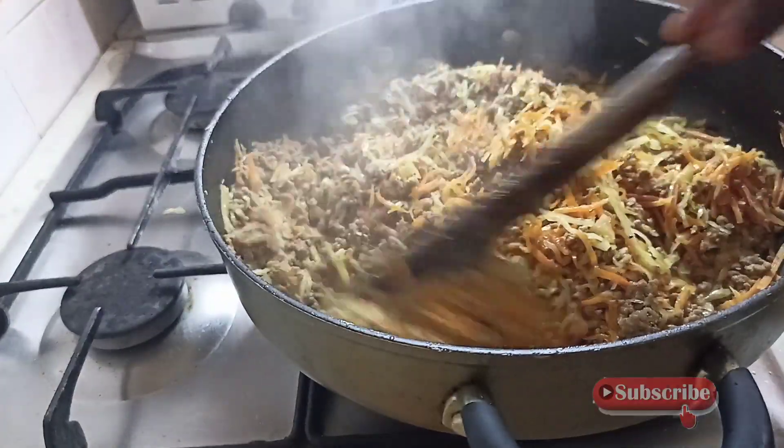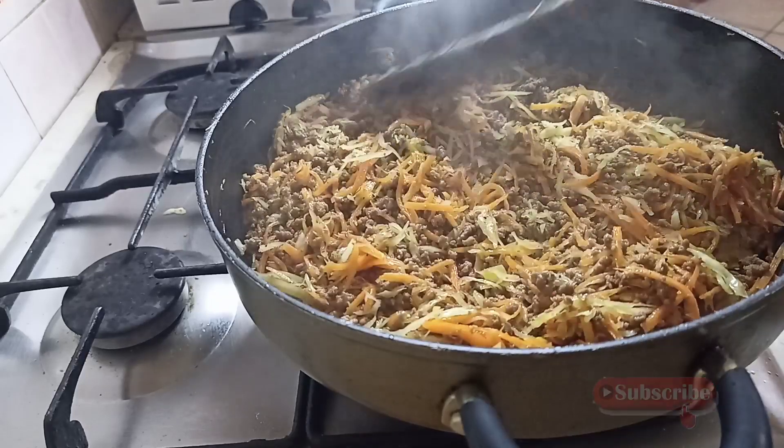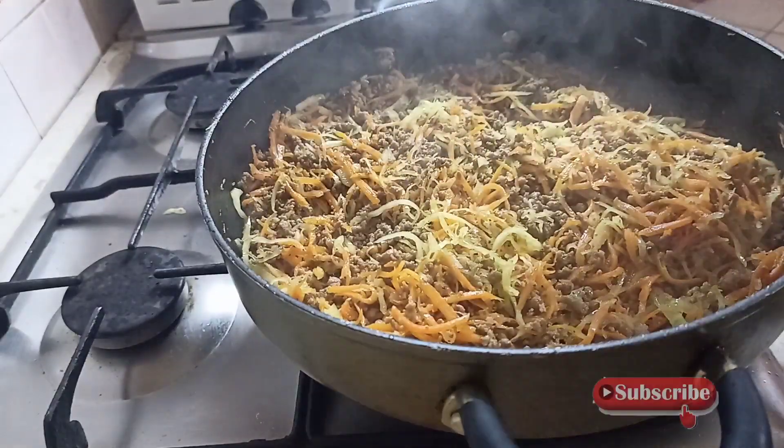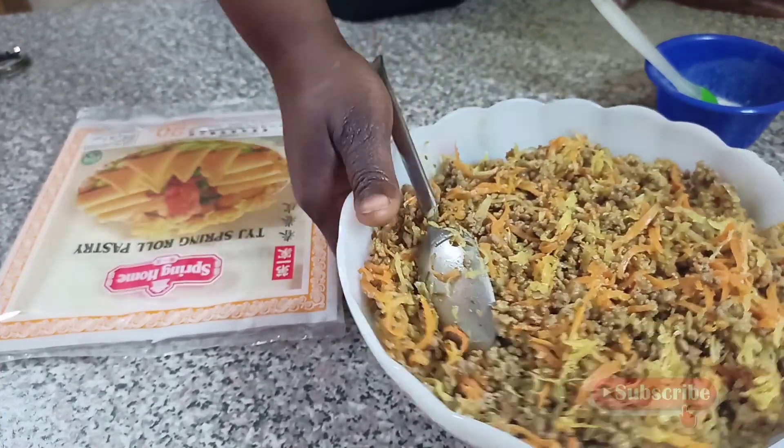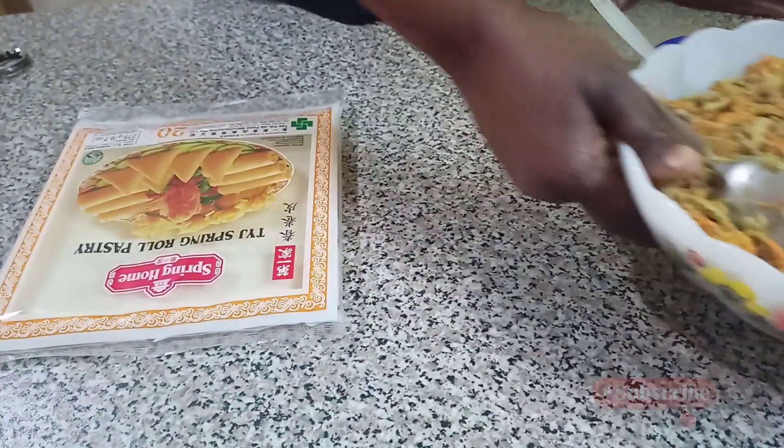Until it gets to this stage. Guys, you can see I didn't add too much oil because the ground meat will give you the oil. Look at it here — allow it to cool for some minutes.